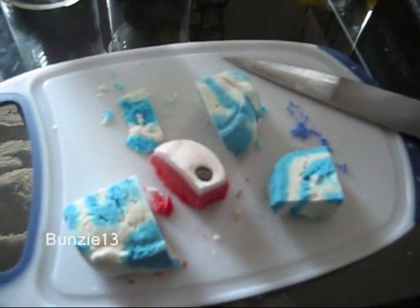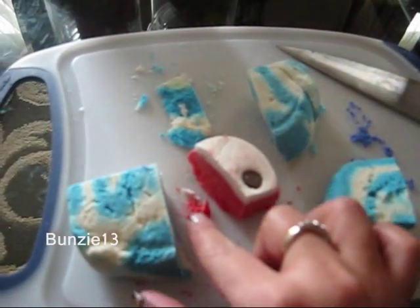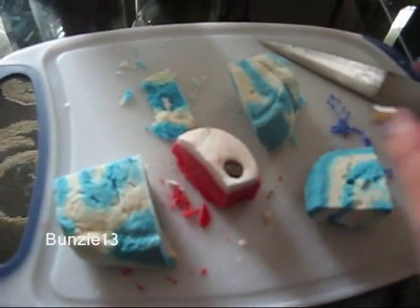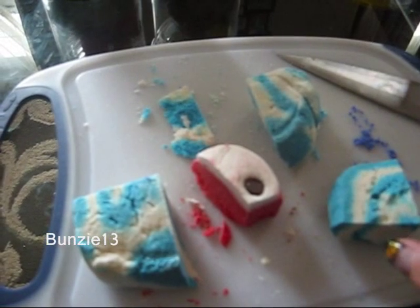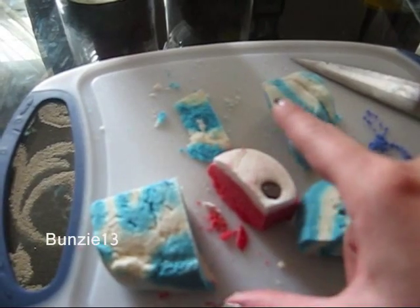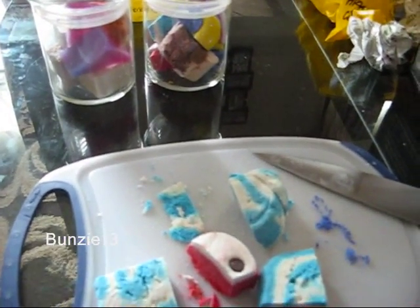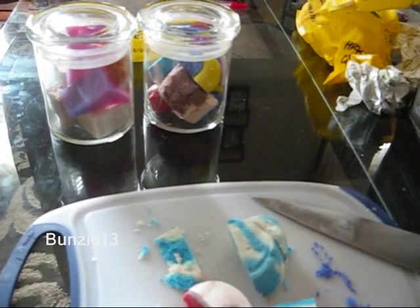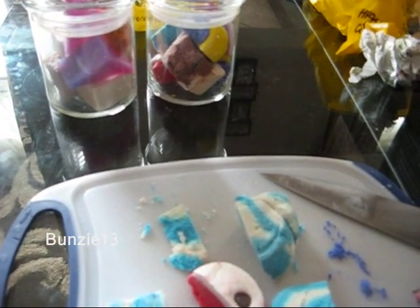I have some bubble bar chunks left over. When you cut bubble bars you end up with little crumbled bits like this because they crumble like crazy. Whatever's crumbled — after I take the chunks and put them into a bag — I actually take another bag and keep all the crumbles, then use them in one bath, so it's kind of like a melded bubble bar. All the bubble bars I had in there turned into one. I've only done that twice and it's not really the best — kind of a mixture of a little bit of everything.